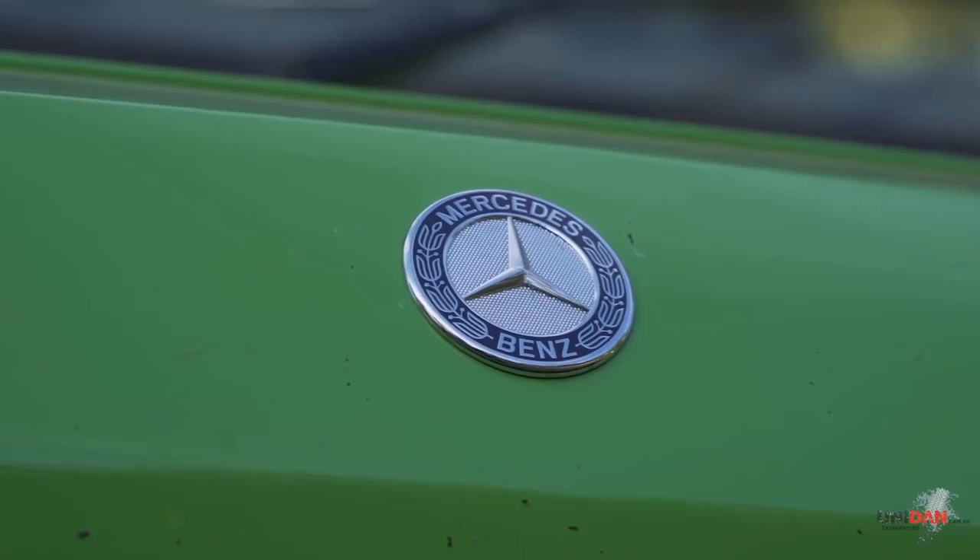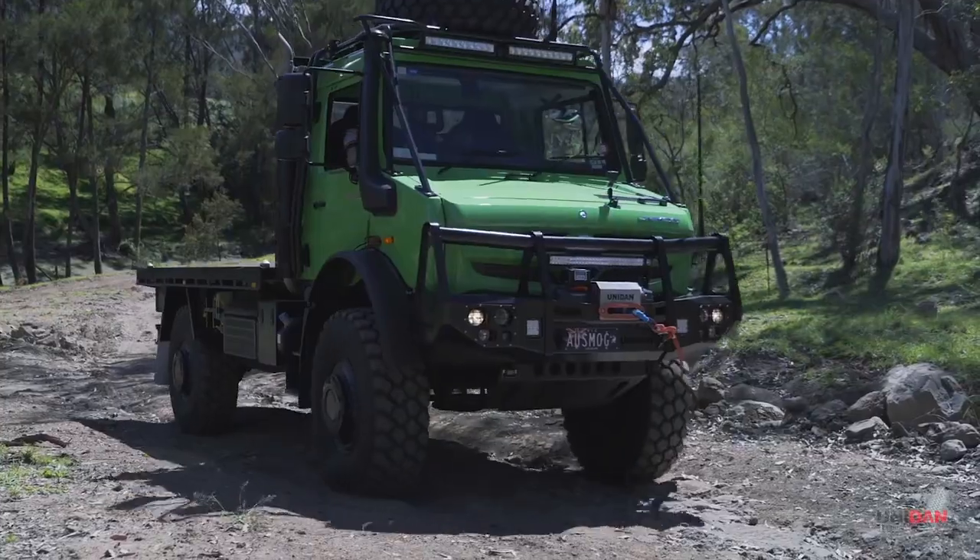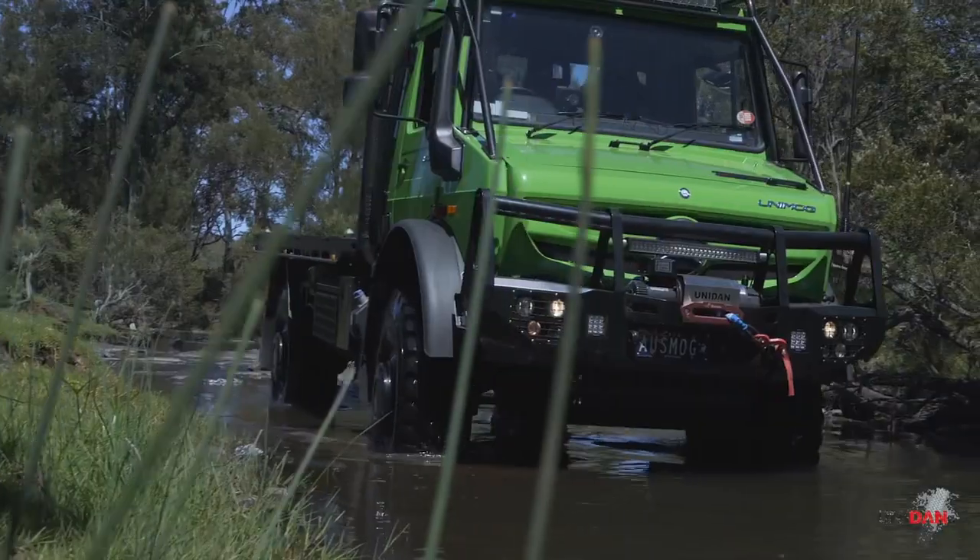We thought we'd take this opportunity to show you one of our latest products. It's a Mercedes-Benz Unimog U5023 with one of our slide-on campers on the back. For obvious reasons this truck's called Kermit, or Kermit the Mog.